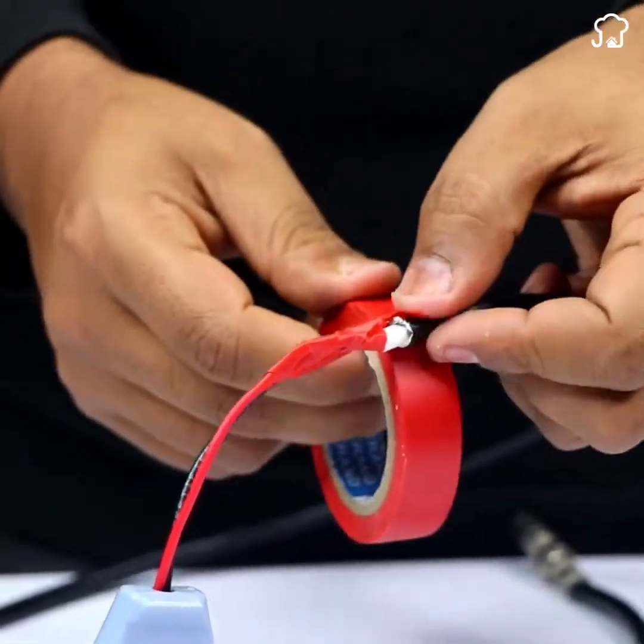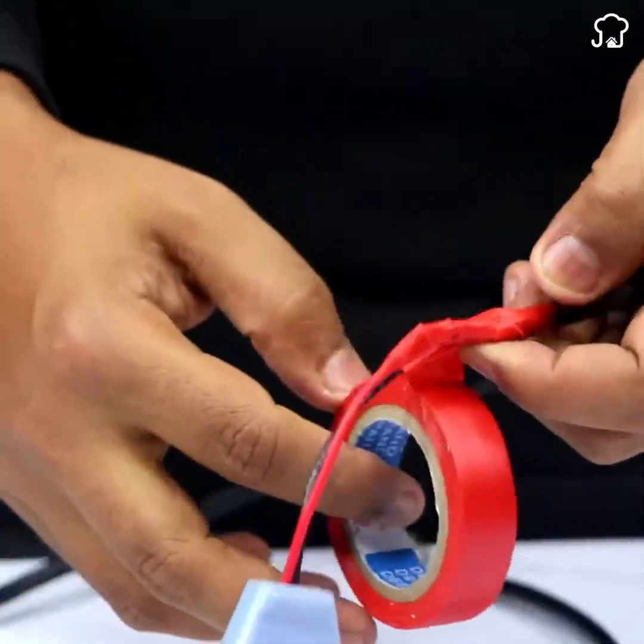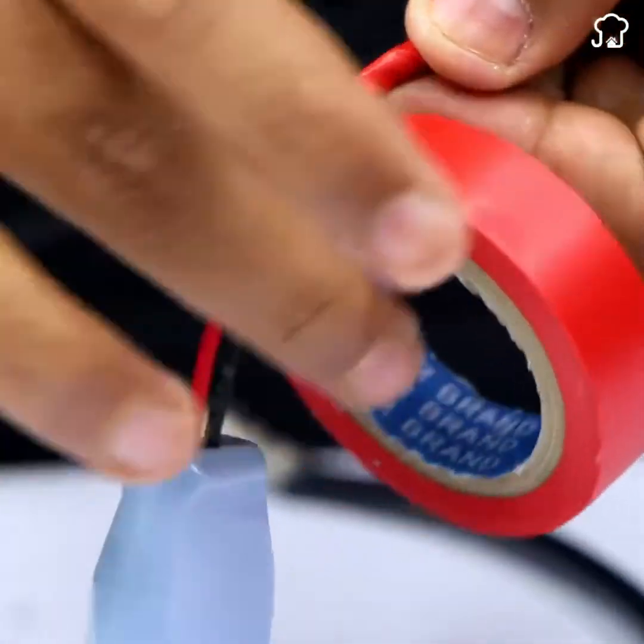Then connect the red wire of the socket to the main output of the coaxial cable and cover the whole connection with more adhesive tape.